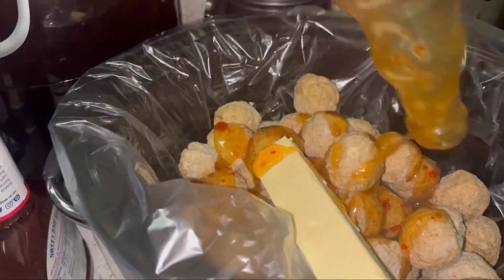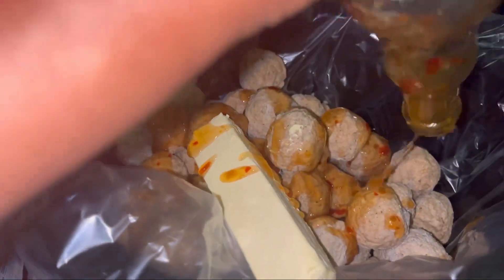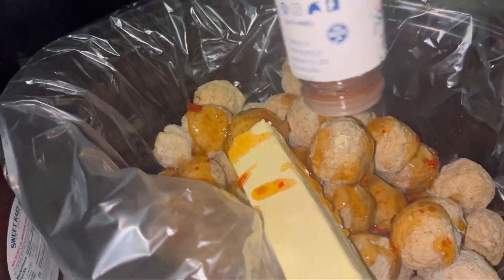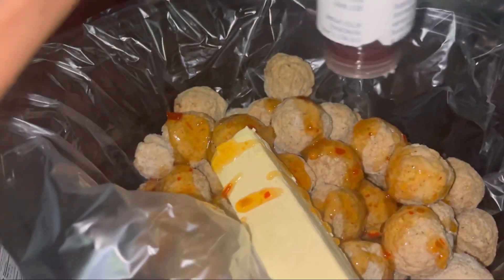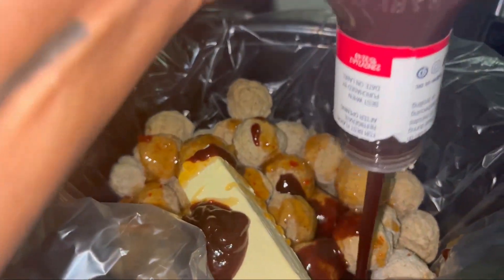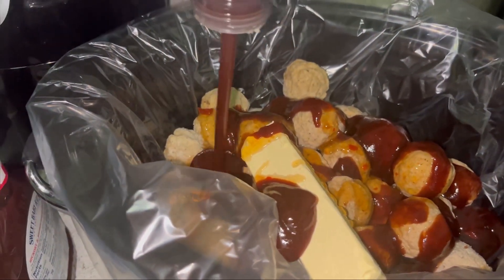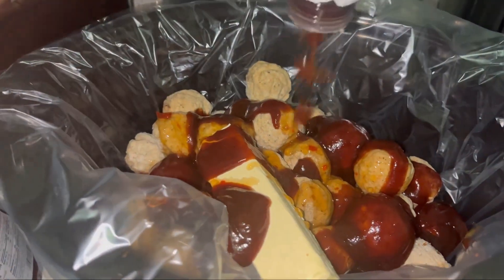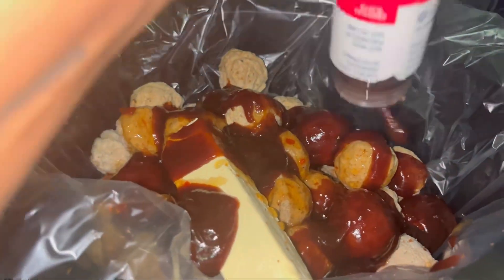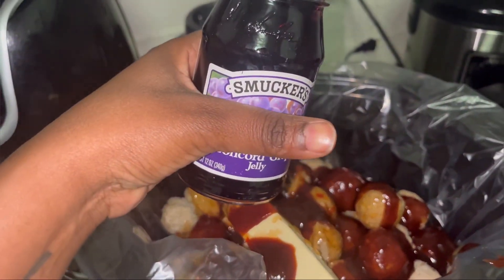I put sweet chili sauce in — I actually used a bottle and a half because this bottle only had a little bit left. Then I added barbecue sauce, also a bottle and a half since this one was almost empty too. I shook it and turned it upside down to make sure I got everything out — we don't throw nothing away over here, money don't grow on trees.